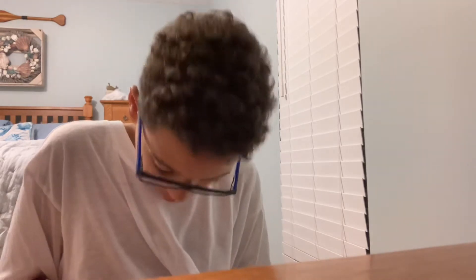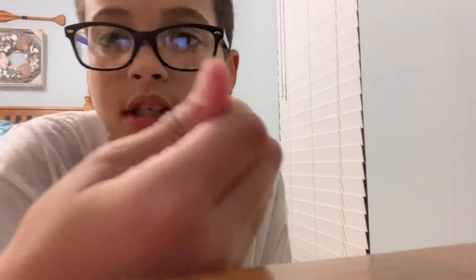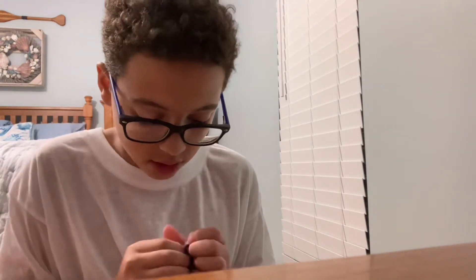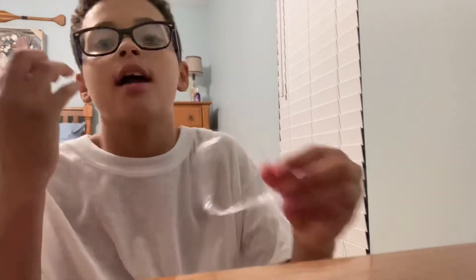Last resort — trusty old teeth. It hurts because every time I cut my fingernails they're really, really sensitive, so the slightest little thing hurts them. Yes! We got it! Finally!